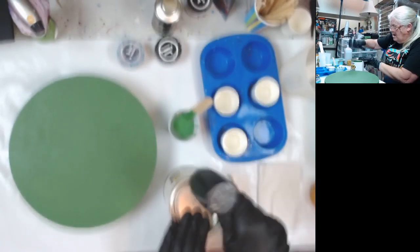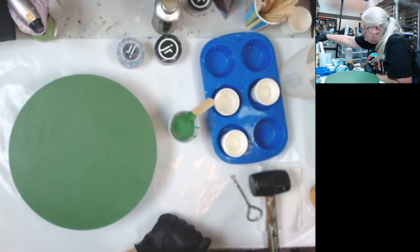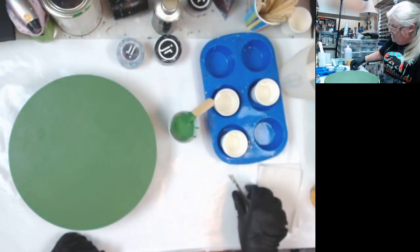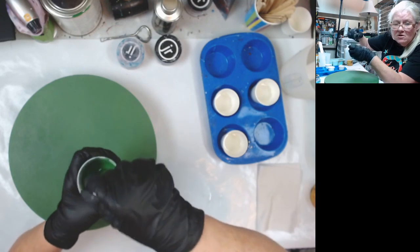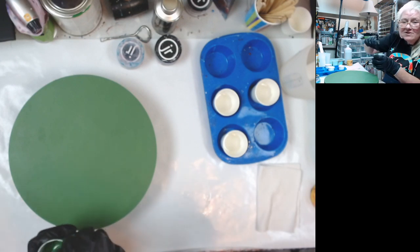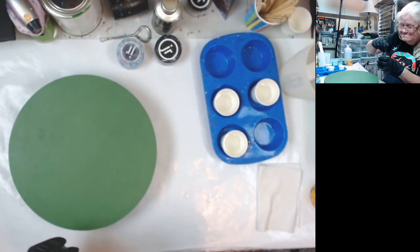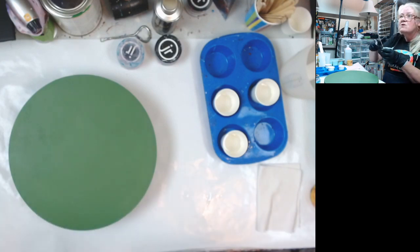I might try it both ways. I want to make sure it doesn't spill. And mix my color in. I'm still learning these new cameras — as far as I know, the audio's over there from that one, because I didn't want to have it right above me.